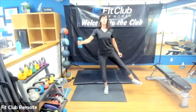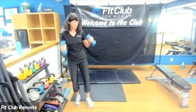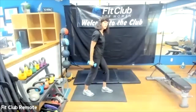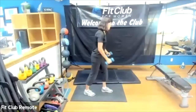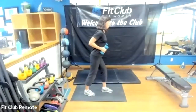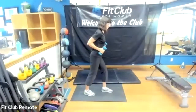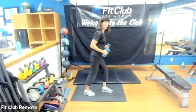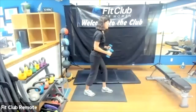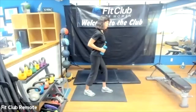Next up we're going to do a bent over row — grabbing your little weights whatever you've got. I like to put one foot in front of the other to offset it — like the old lawn mower days. Shoulders are down, chest stays open, pulling those weights back, shoulders stay down, thinking about pinching back behind those shoulder blades. Slowly lowering. Focusing on the upper back, postural muscles, keeping that head and neck in a nice neutral position.